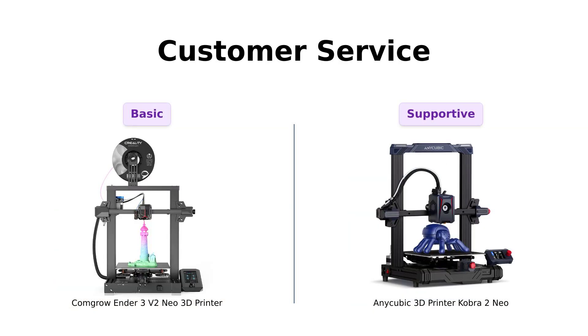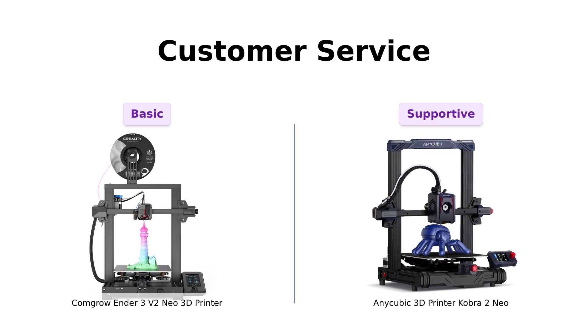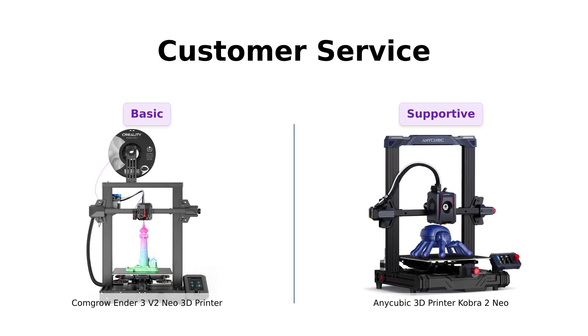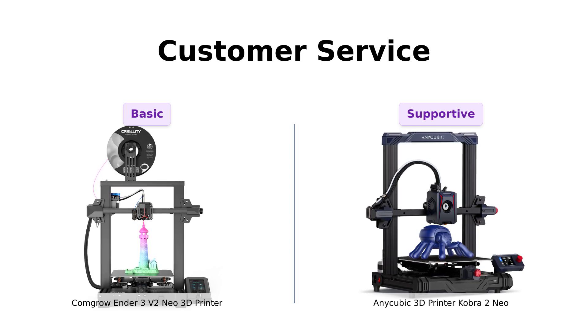And finally, customer service. The Cobra 2 Neo offers a one-year service with 24/7 support — it's like having a tech-savvy friend on speed dial. The Ender 3V2 Neo doesn't explicitly mention its support, but hey, it's cheaper, so maybe use those savings to buy a stress ball for when things go south.